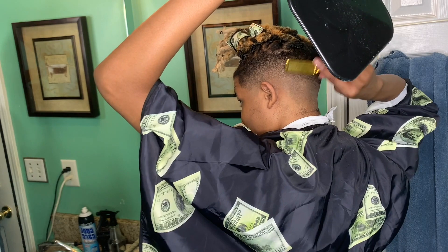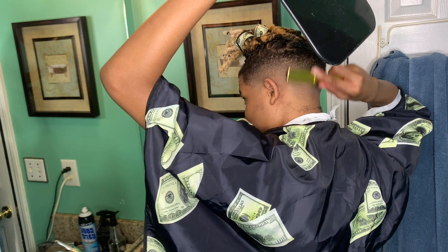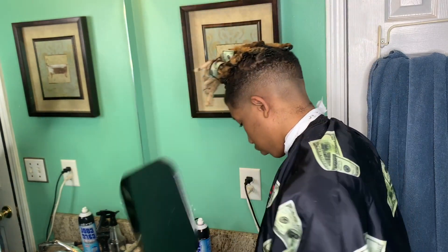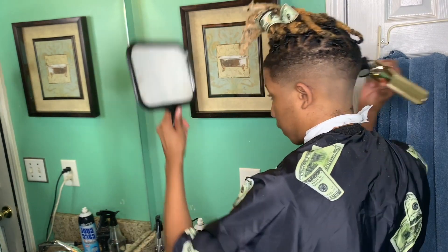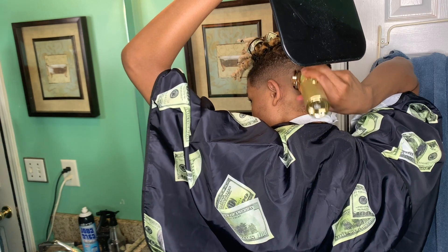All right, now I'm just going all the way around the head with my 0.5 guard trying to get that line out, lever open.